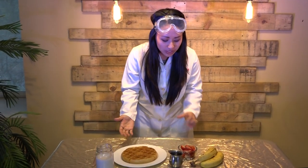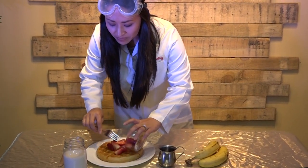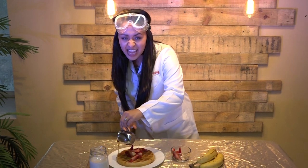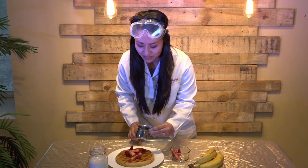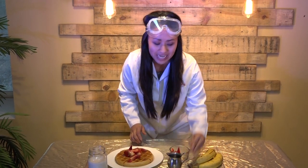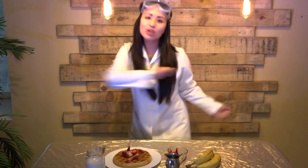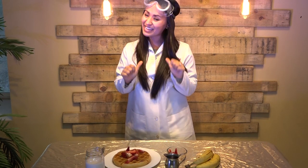Two hours later. All right, you guys, I think I have figured it out. I haven't tried it — I waited for you before trying it — but I'm pretty sure I know how to do this experiment. So I have brought one of my favorite Sabbath breakfasts here. I have homemade waffles, some strawberries to put on top, some syrup, some bananas, some almond milk, and of course my fork and knife. And now we're going to see if I can rip this tablecloth straight out from under this stuff. You ready to try it out? Because I am. Let's do it.